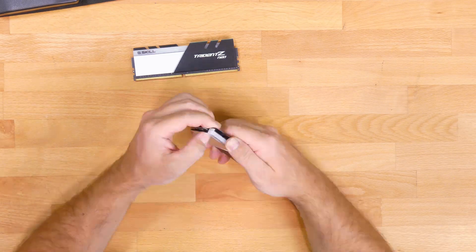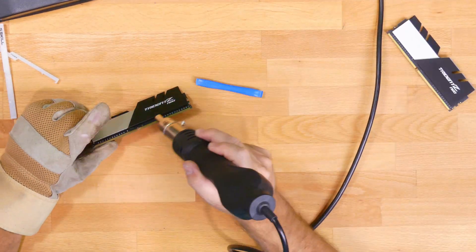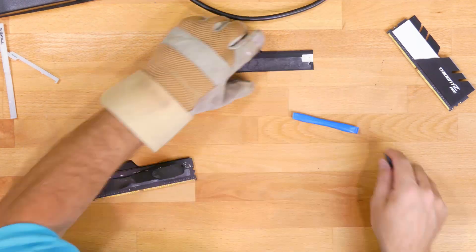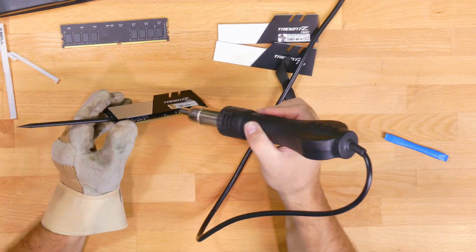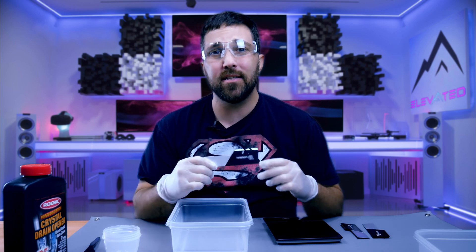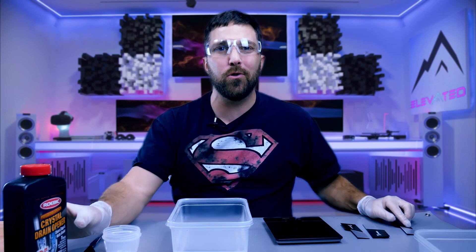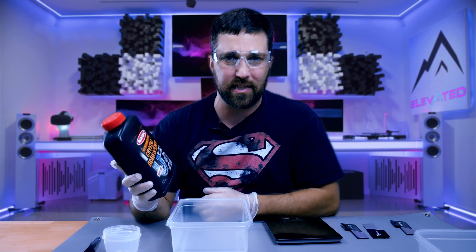Next task is the memory. Using my heat gun to loosen up the thermal adhesive, I removed the heat spreaders and cleaned them in preparation to strip the black anodizing. I just wanted to take a few minutes to show you all how to strip anodizing from aluminum parts like these memory heat spreaders. To do that, I ended up running down to Lowe's and picking up a bottle of lye in the form of this drain opener, which is 100% sodium hydroxide.